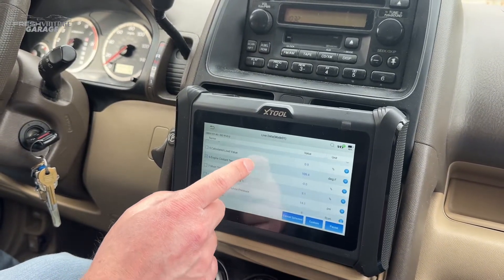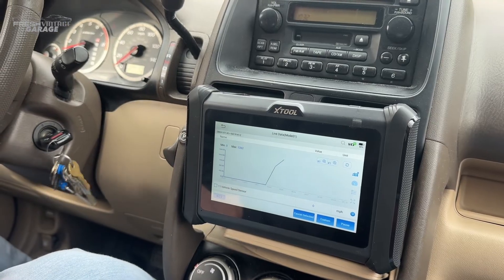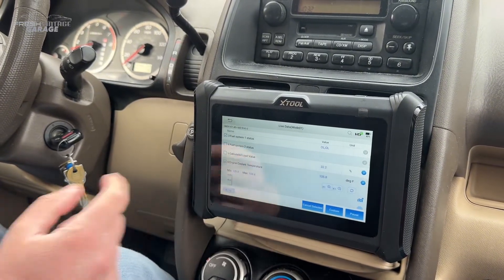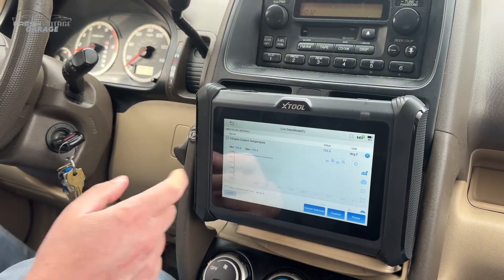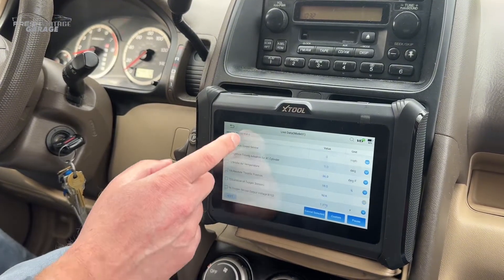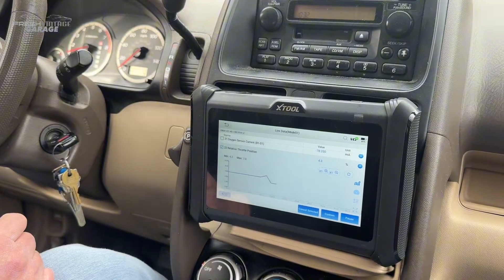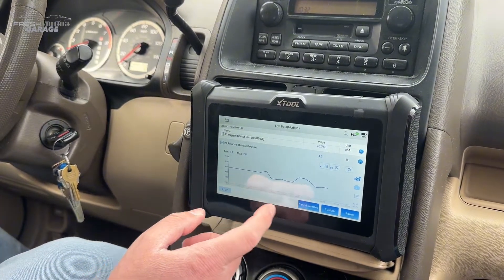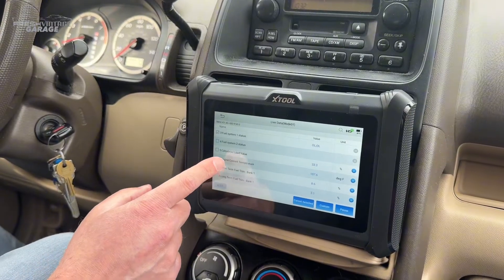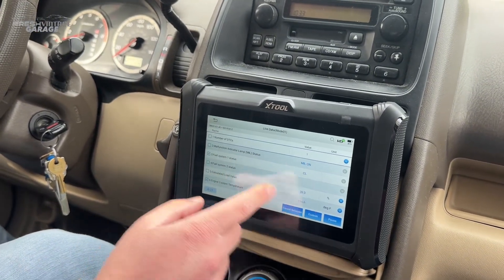Let me start the car and go to engine RPM. There we go. And let me go up to engine coolant temperature — I don't know that we're going to see it rise immediately, but it might in a minute or so. Let's check relative throttle position — hit the gas a little bit — yep, there we go. A nice feature to help you chase down some kind of nuance, like a sensor going wonky. The engine coolant temperature is up to 114 degrees now. Really nice to have that functionality here.